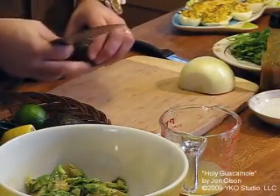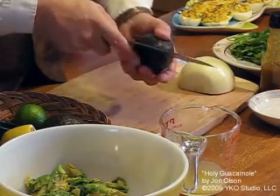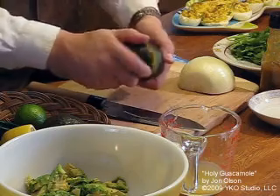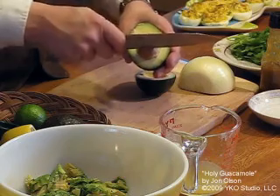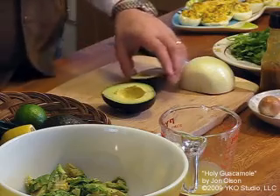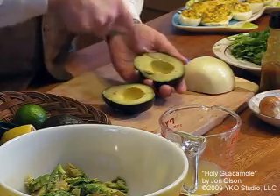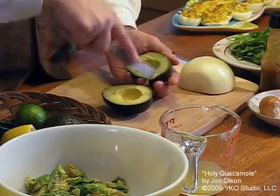To butcher an avocado, for those of you who don't know how to do it — you take your knife and slice it all the way around the pit, twist the halves, and it opens up. Get the pit out by burying your knife in the pit and twisting. Then take a dull knife so you don't cut yourself, and slice through the avocado one way and then the other.